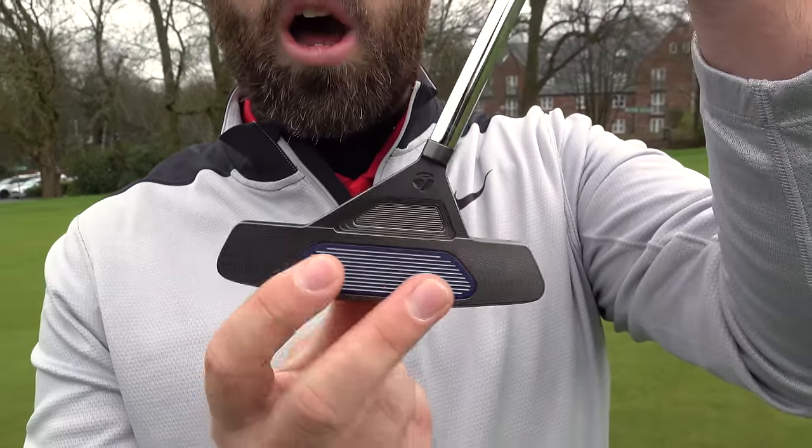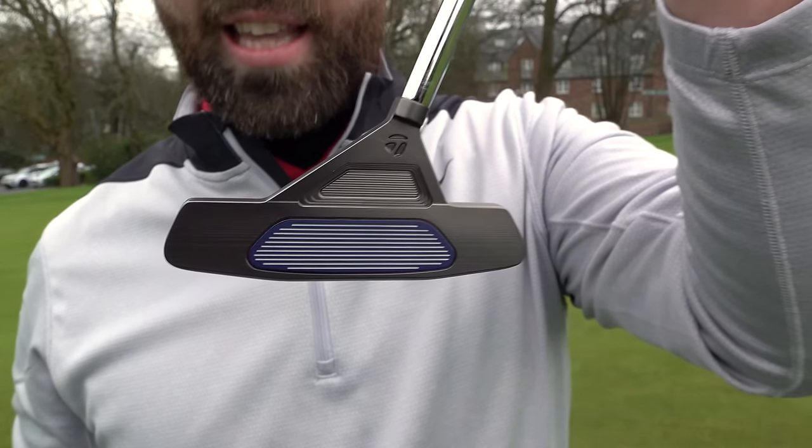So it's all about support — how it supports the putter face. On off-centre hits, it's supposed to twist less. Price-wise, these are coming in at £269, so they're certainly not cheap.